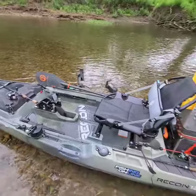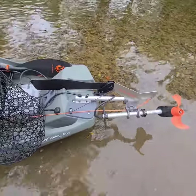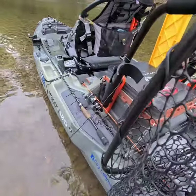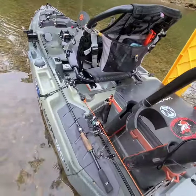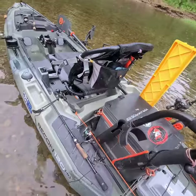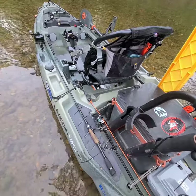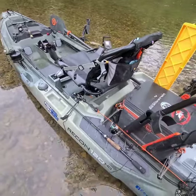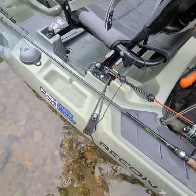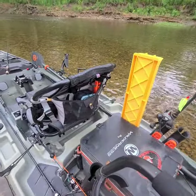I do the same setup with my Radar — all I have on my Radar is a four-inch piece of gear track, and I can use the same torpedo on both kayaks. Check out the horizontal rod storage on both sides — this is really cool and it's great for the rivers because most of the time on a river I throw my rods in this horizontal rod storage area so they're not sticking up and hitting tree limbs. They lay in here nice and neat with a bungee cord to lock them in.